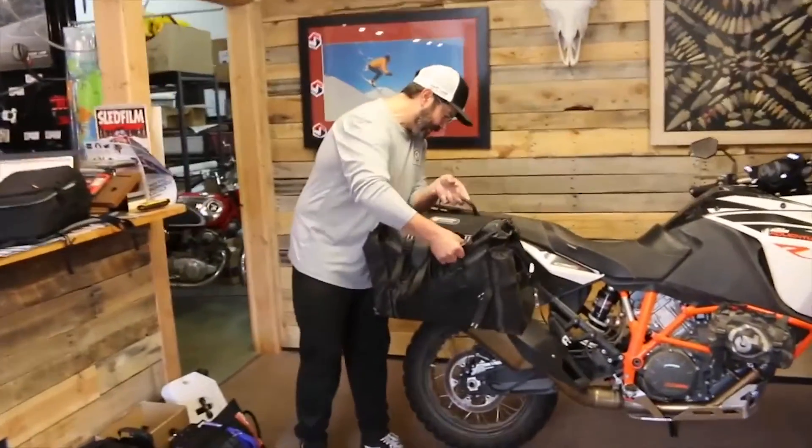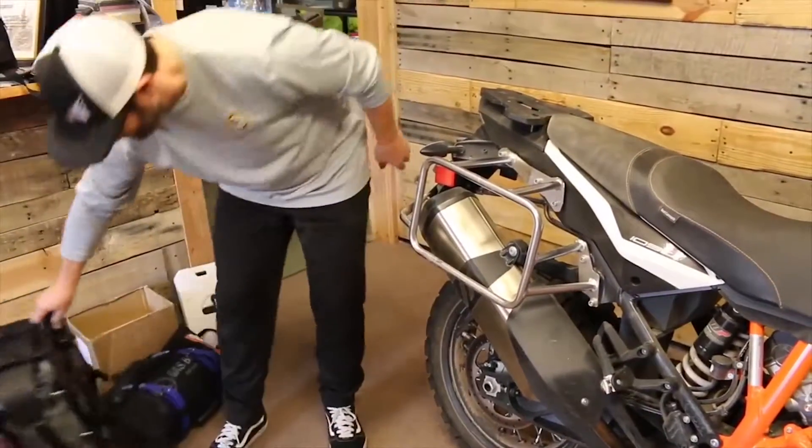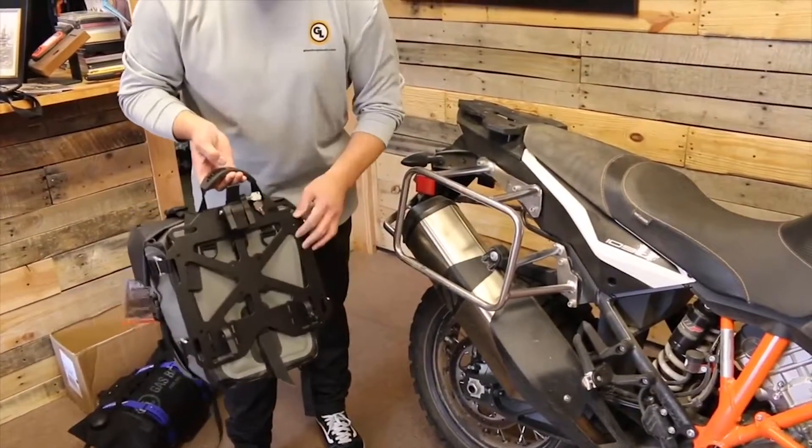Starting with Giant Loop's Around the World panniers. And there's Giant Loop's Moto Trek panniers that strap right on.